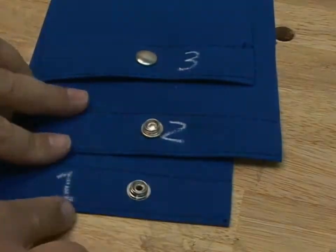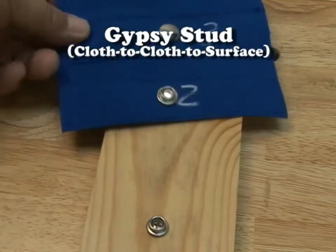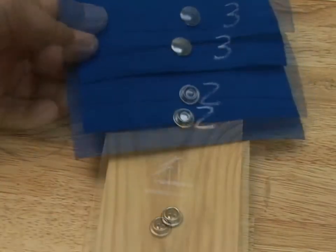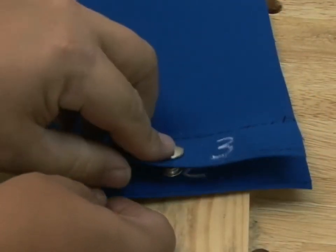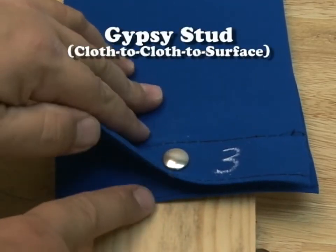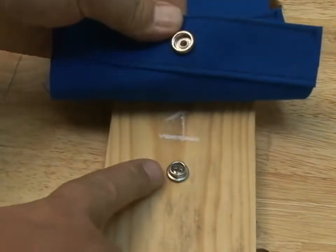Now let's show you the gypsy stud in a cloth to cloth to surface application. We've already installed the screw stud in this board — we're going to call this panel one. Here it is with the gypsy stud installed with the socket on the backside, and here's the button with the socket. That is a gypsy stud cloth to cloth to surface application, and those components are included in your kit.